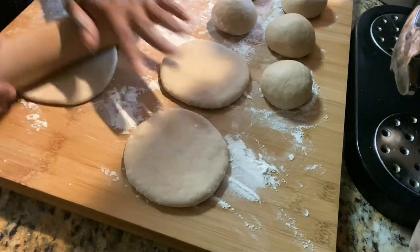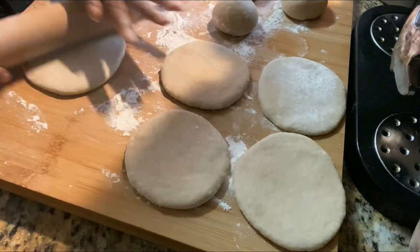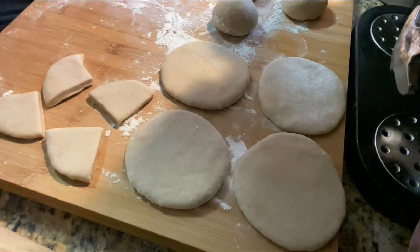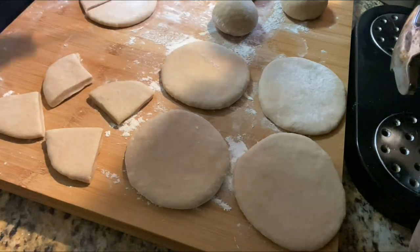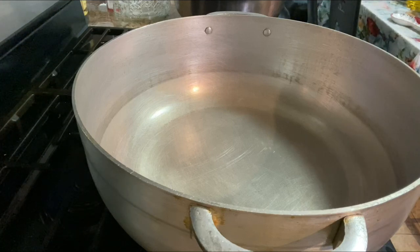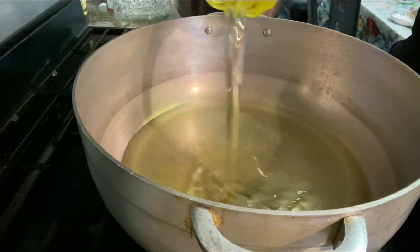I think we've got about 12 balls. We're gonna get the rolling pin and roll them out — make sure your board is floured nicely so it doesn't stick. I'm gonna cut some of them. If you have little kids in the house, you could cut them in triangles, cut them in two, cut them in four — any way you want. You could cut it and fry it for the small kids.